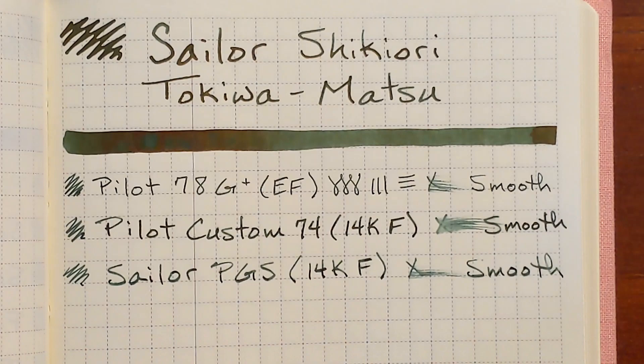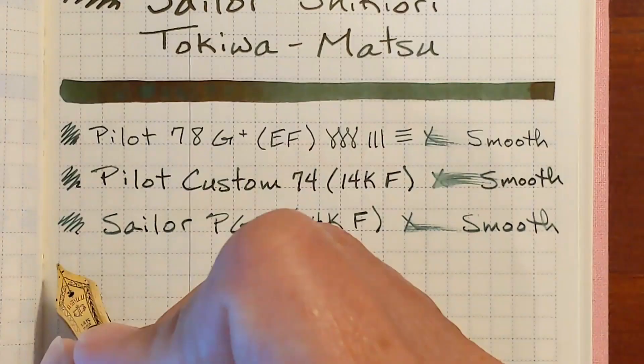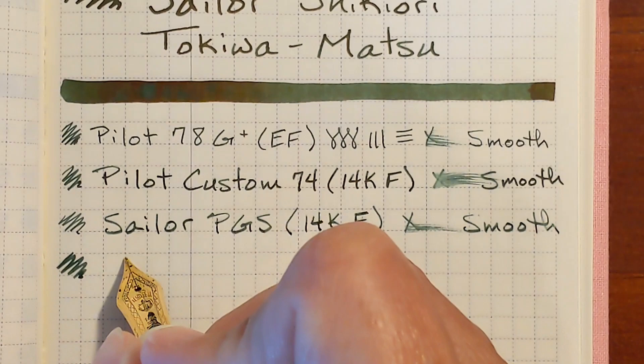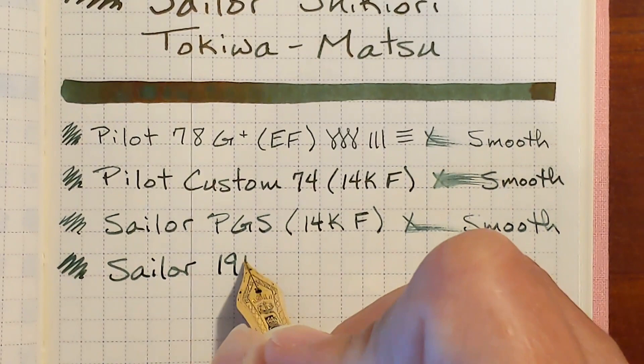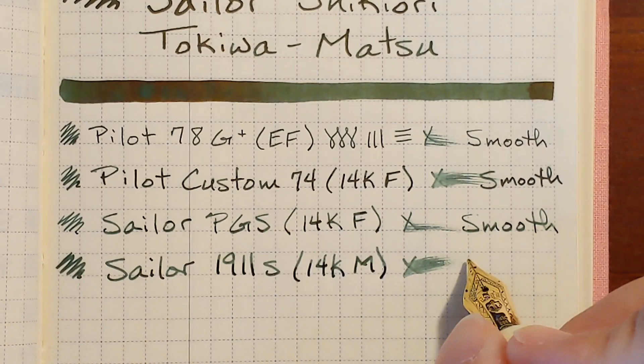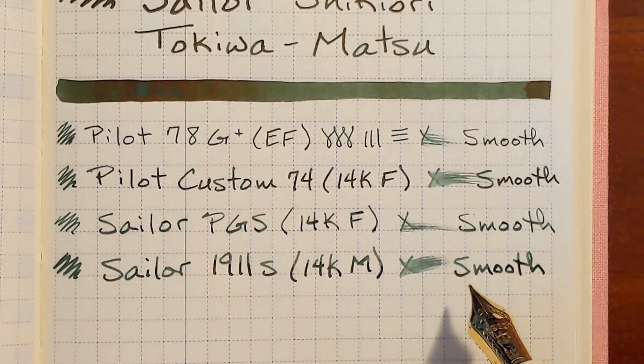Next, a Sailor 1911 Standard with a 14-carat medium nib. There was a little bit of a hard start on the scribble. I'm going to say this is pretty smooth also — it's the kind of smooth I feel on the Kaweco Perkeo. I can hear it on the paper but can't really feel it. It's not glassy smooth, doesn't feel like the nib's going to fly off the paper, but it's just very pleasant.